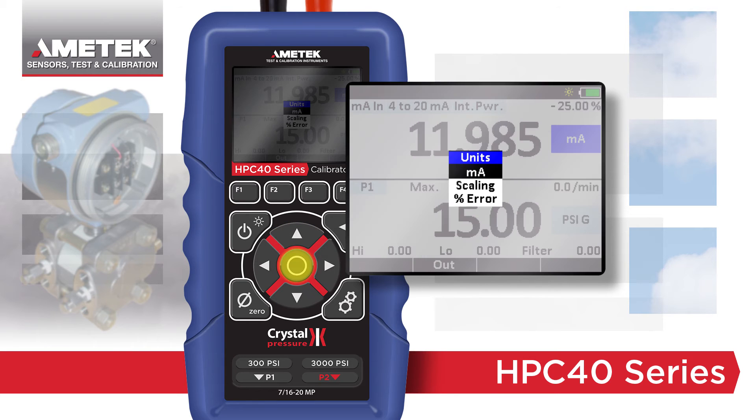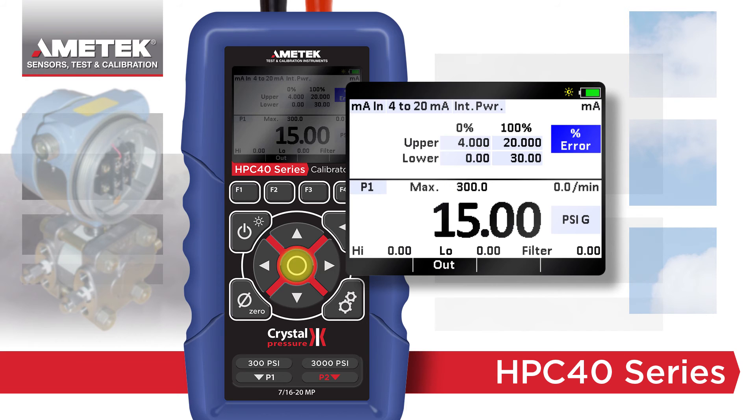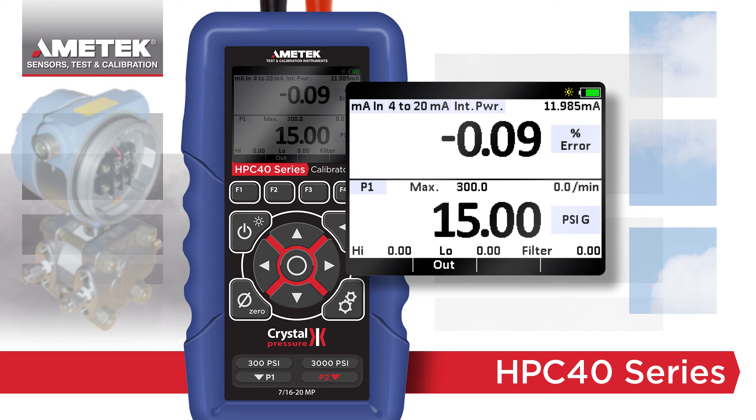Percent error calculates and displays the percent error with each reading, while also displaying the actual milliamp value. This eliminates the need to manually calculate each point, saving time and reducing errors.